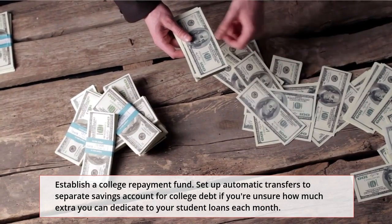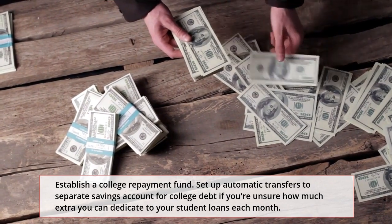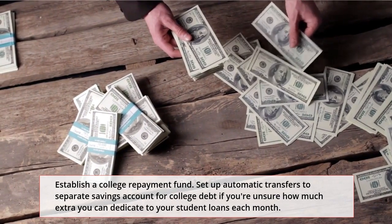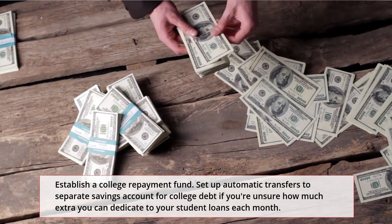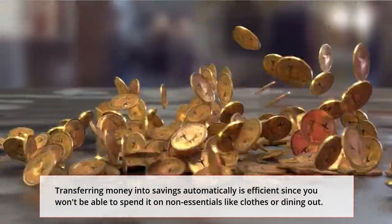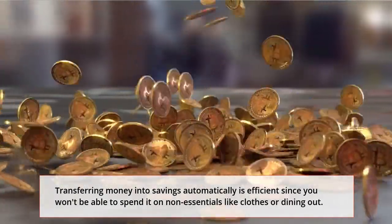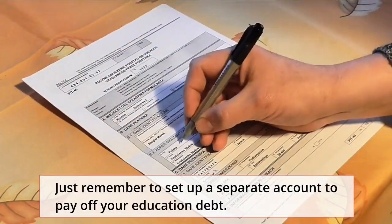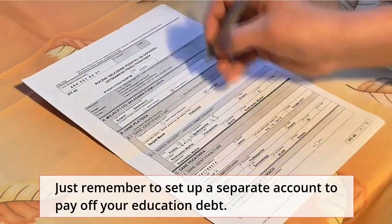Number 2: Establish a college repayment fund. Set up automatic transfers to a separate savings account for college debt if you're unsure how much extra you can dedicate to your student loans each month. Transferring money into savings automatically is efficient since you won't be able to spend it on non-essentials like clothes or dining out. Just remember to set up a separate account to pay off your education debt.